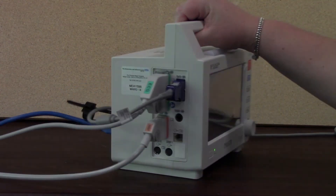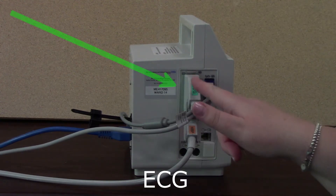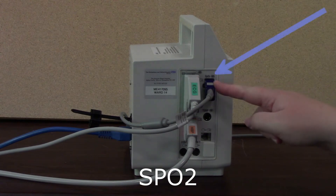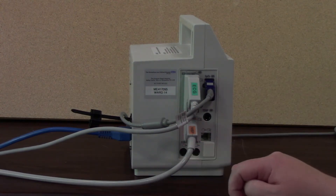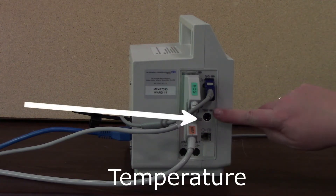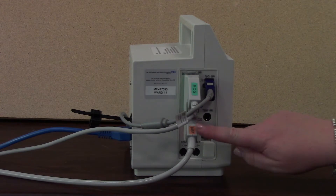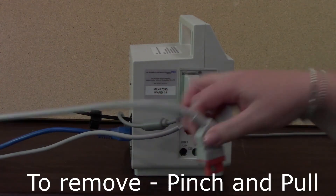If we just turn the monitor around so you can see the side area, you can see that we have the ECG, saturation probe, and non-invasive blood pressure cables all plugged in. Temperature goes in here, just at the front. To remove any of these cables, you just pinch and pull.